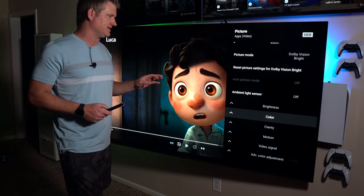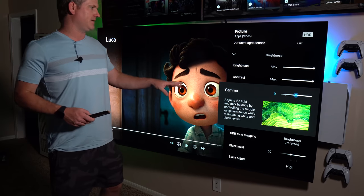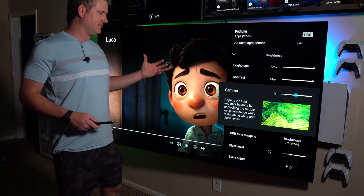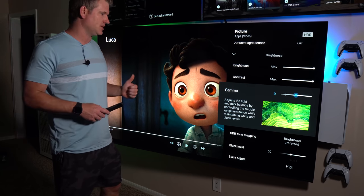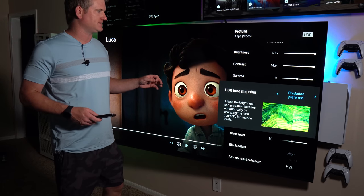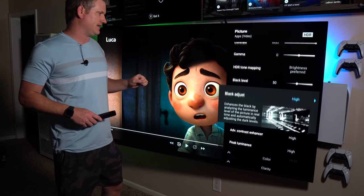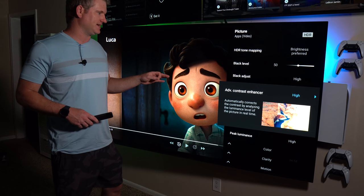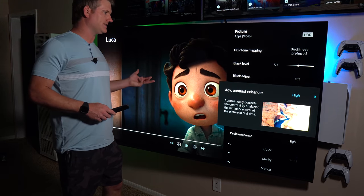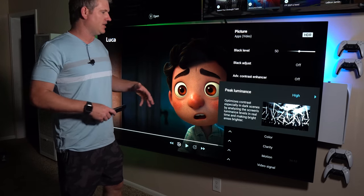Getting down to brightness settings, it's kind of maxed out: brightness max, contrast max — you can reduce it if you like, doesn't make a huge difference. Gamma is set to zero; you can move it down to negative two for a couple of different ways to get more detail, but this just affects mid-tones — it won't make the brightest areas brighter or the darkest areas darker. Down to HDR tone mapping: Dolby Vision has its own tone mapping so it could be left off, but gradation preferred is typically more accurate. I prefer brightness preferred because it really helps the TV shine. Black level left at 50. Black adjust and advanced contrast enhancer can be used to make it a bit brighter — the contrast enhancer especially adds a lot of brightness but also adds digital noise. So if you just leave that off and set peak luminance to high, you're in a pretty good place.